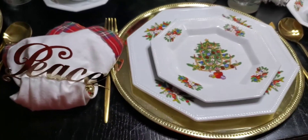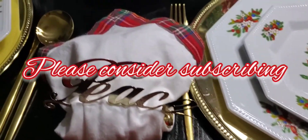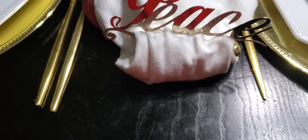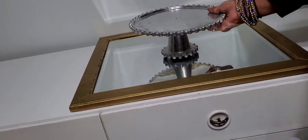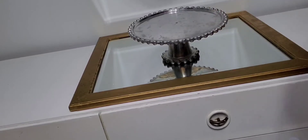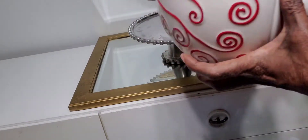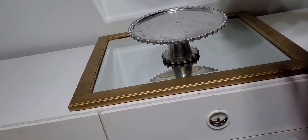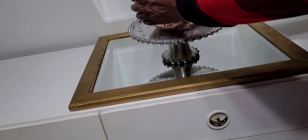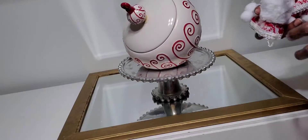Hello everyone, welcome to Living the Civil Life Home and Garden, I'm Edith. I'm glad you're here, please consider subscribing to my channel. Today is going to be fun and packed with goodies for the holidays. This is my hot chocolate bar and beverage bar, which means it's going to have things for hot chocolate and for hot tea, because my daughter likes hot tea also.